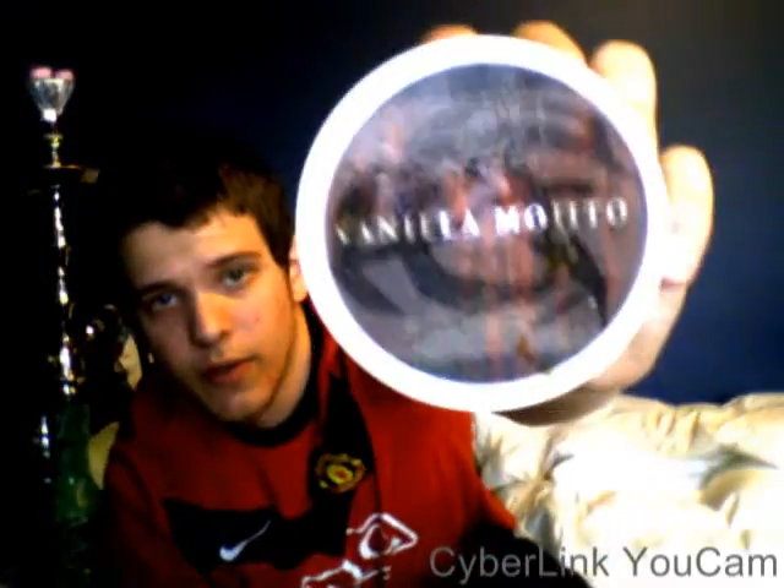Hey everyone, this is BTV and Laura Kyle from HookahPro.com. I've got a shisha review for you guys. I'm doing another redo on one of my previous videos on a flavor that I don't really smoke too often, and that is HookahFreaks Vanilla.